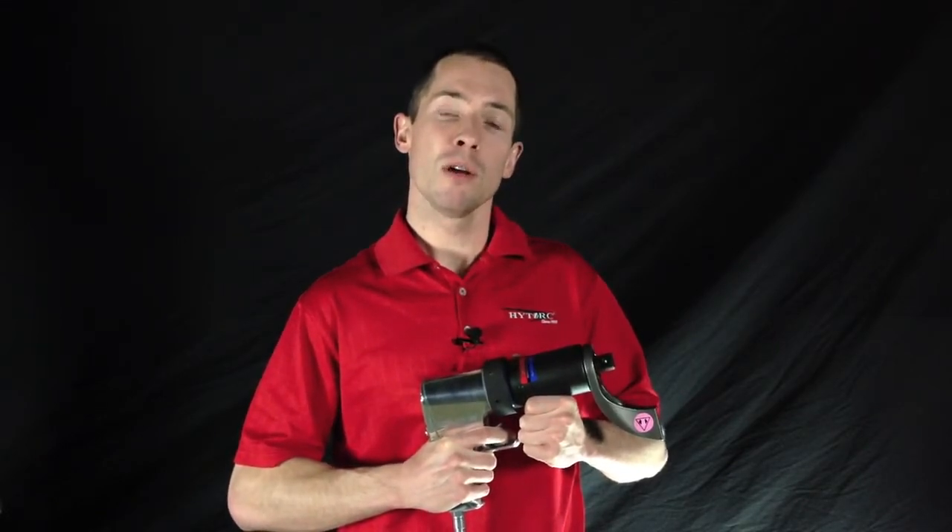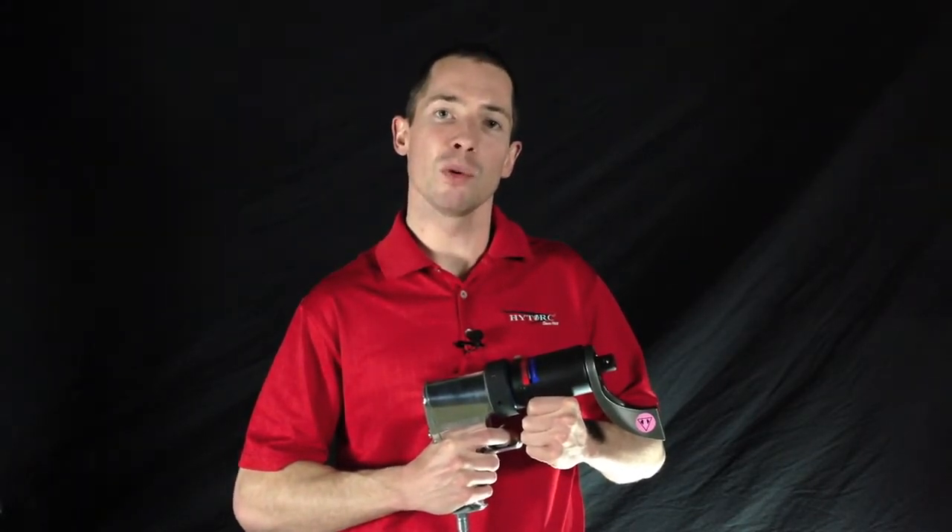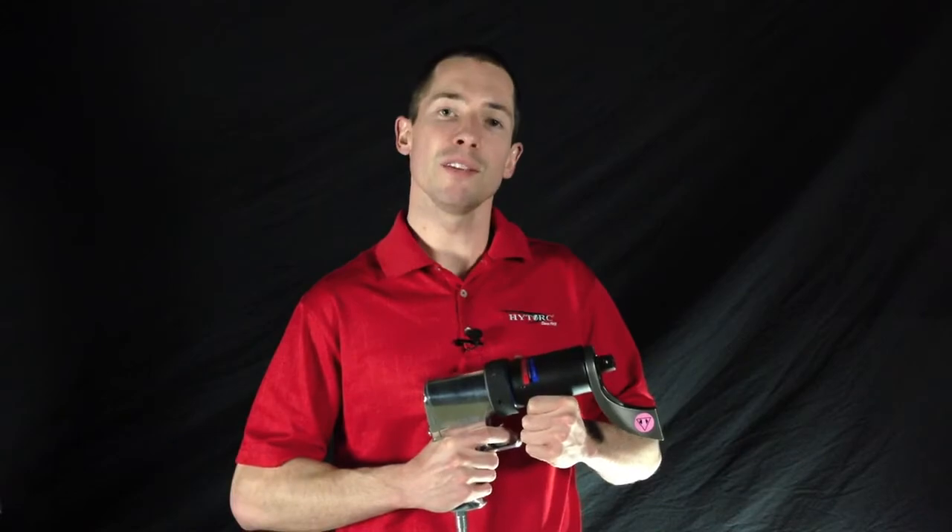For more information, please ask one of our representatives here at the show or email info at hightorque.com for a quick response to your questions. Thank you for visiting us.